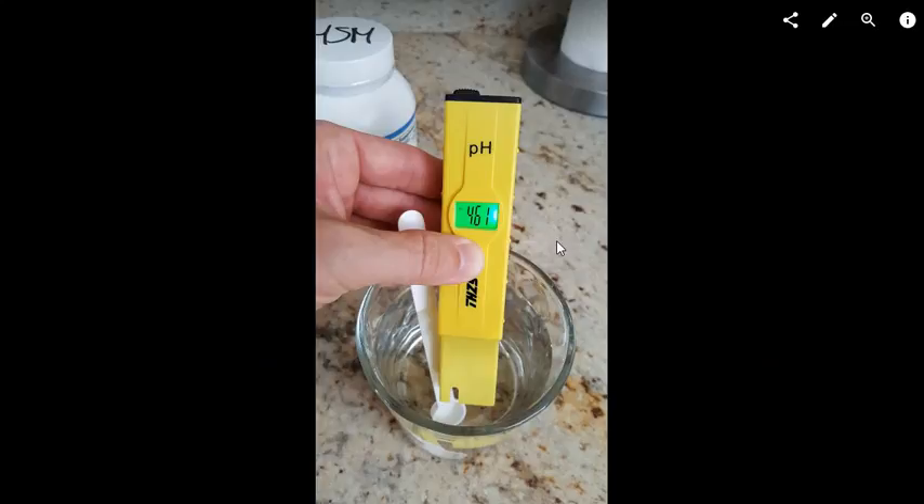I don't know why they chose to buffer it that low. I will try to find out, and if there's a better solution I will let you know. I just wanted to share these pH values so you're informed and not in trouble if you have reflux. Thanks for watching, see you next time.